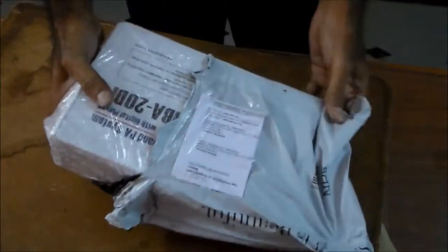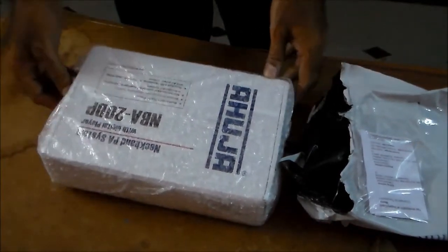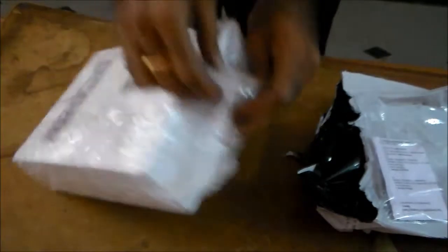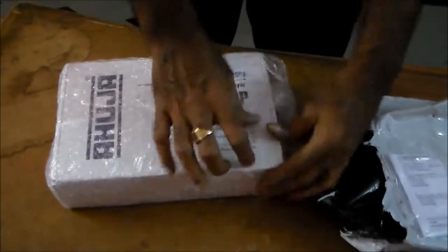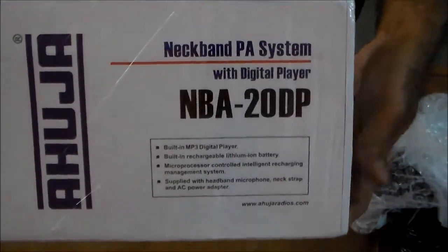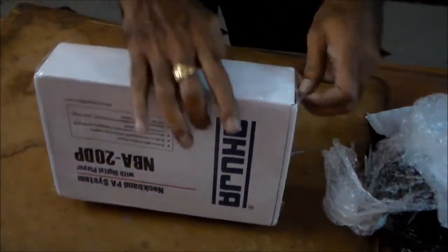So once you open this, the box looks like this. NBA20DB Neckband PA System with a digital player. So you can use this for playing audio recordings — audio songs. You can see the instructions on the box. So this is a popular company, Ahuja, for such devices.